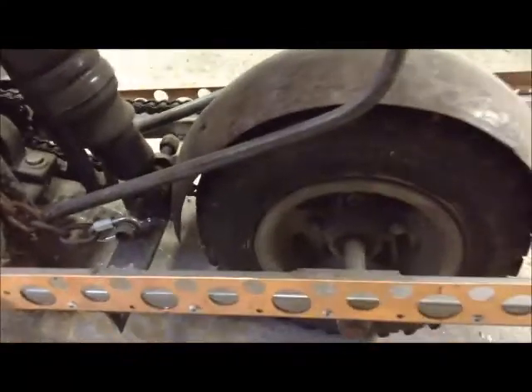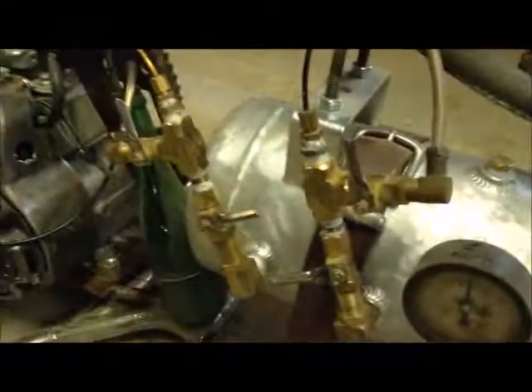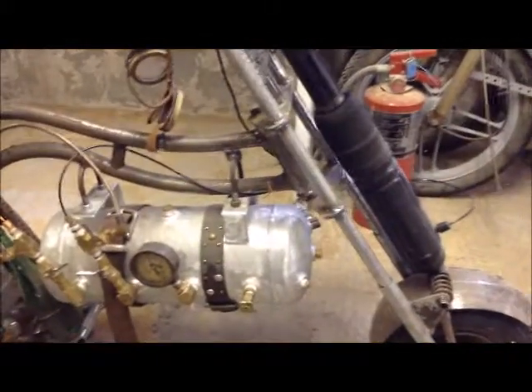Let me get into the air suspension real quick. I've got a system of valves here, an air gauge, an air tank, and I threw on a couple of leather belts for looks — kind of a steampunk theme if you're familiar. So let the front go up — then you've got to steady it, because that's how it parks, flat on the ground.